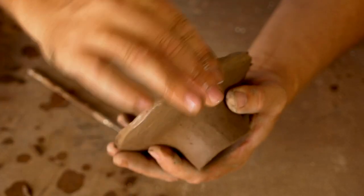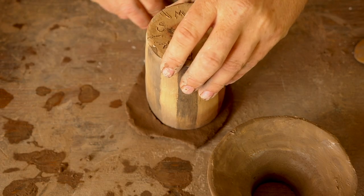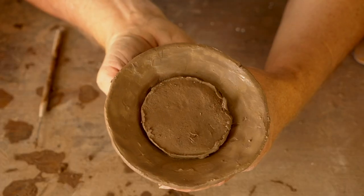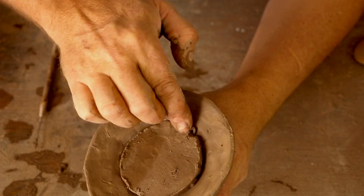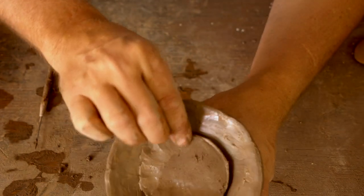Now I'm going to work on the lid. This is that little piece of clay that's going to close off the jar opening — this was formed as a jar but it's going to be a sugar bowl, so I need to close off that opening so that the lid is actually a lid. I've got this little piece of clay and I'm just going to gently attach that so that it looks like a jar but it's actually just a lid on a bowl.